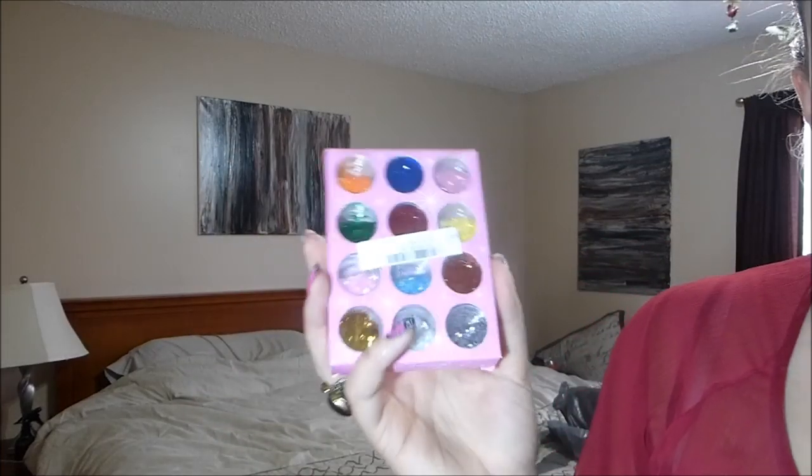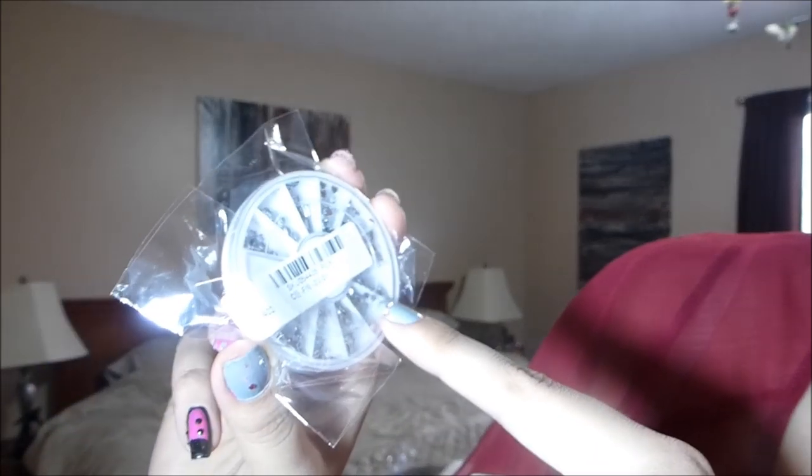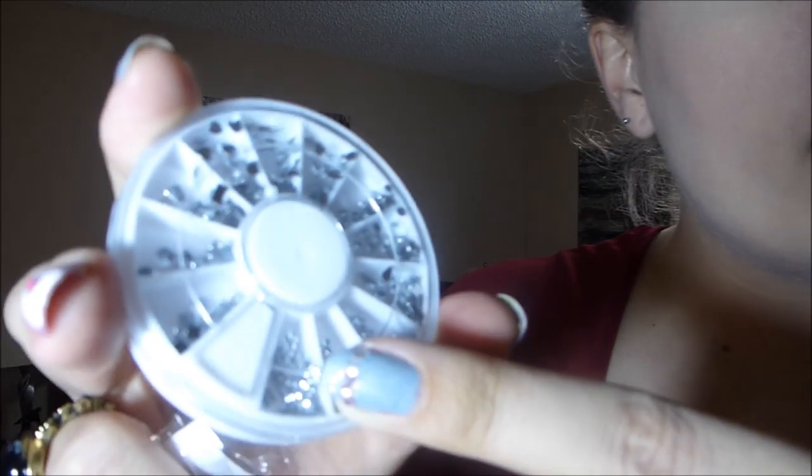A girl can never go wrong with rhinestones. I already have a colored rhinestone wheel, but this one has several shapes — squares, large diamonds, rectangles, hearts, crescent moons, a leaf shape, teardrops, stars, butterflies, and tiny flowers. I believe this was probably two or three dollars. It's such a cheat because you can just paint your nails, slap on these, and it looks amazing — you're basically just gluing them to your nails.